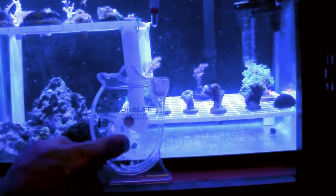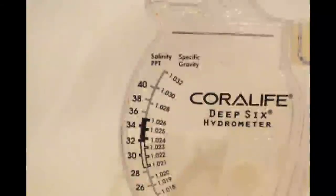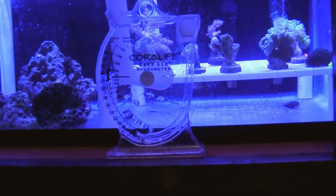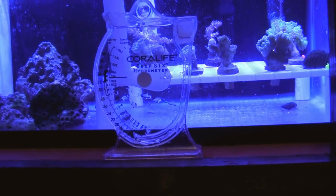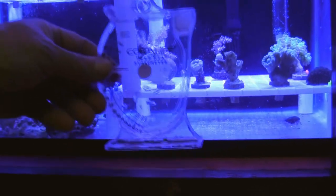The standard measure for salinity is 35 ppt, or 35 parts per thousand. The salinity measures are marked on the left side of the graph, and on the right side is the specific gravity reading — the measurement of weight for the density of the water. If the swing arm reads 35 ppt, the specific gravity is 1.026 units. The chemistry of salinity and specific gravity in salt water is complicated, but these devices help hobbyists keep their tank environments healthy for their livestock.